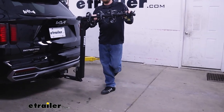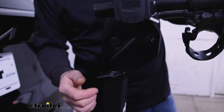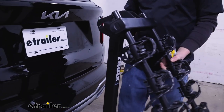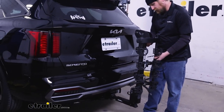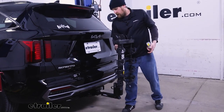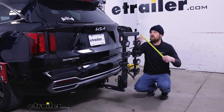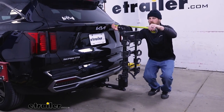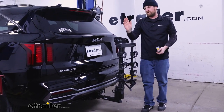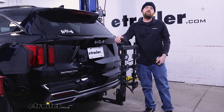When the rack is unloaded, the arms do swing down, which makes it a lot more compact. You have a pin and clip — pull that out, swing the arms down, and put the pin and clip back through. In that position it's relatively compact, only about 19 inches, so in most cases you shouldn't really run into any issues trying to pull into your garage.